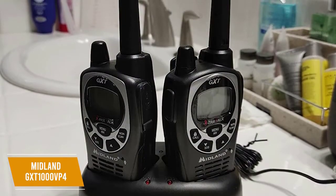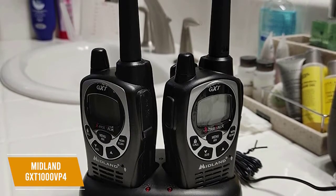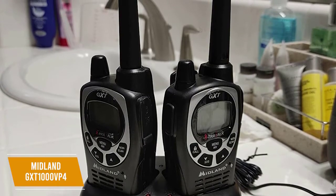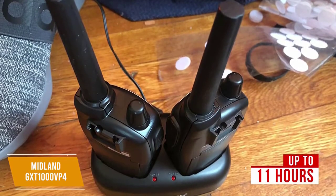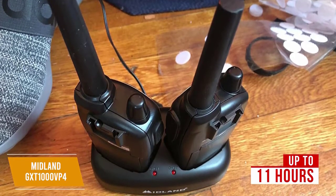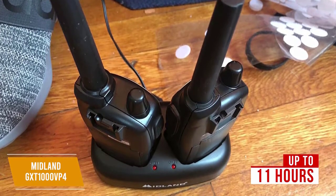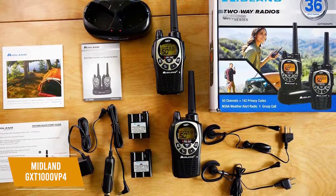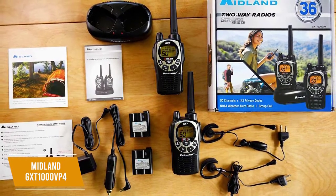The range reaches up to 36 miles so you can easily keep in touch with your friends or family while exploring, and it has EVOX features with 9 sensitivity levels for hands-free voice activation transmission. The rechargeable batteries last up to about 11 hours and the included dual desktop charger is a great place to charge and store your walkie-talkies. Included in the box are also two boom mic headsets, two belt clips, and both AC and DC adapters for charging. A really great feature is the inclusion of 142 privacy codes that give you up to 3,124 channel options to block other conversations.